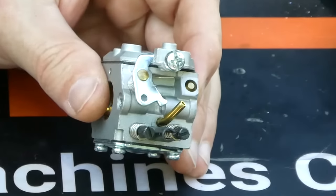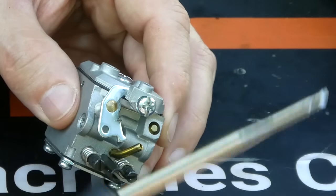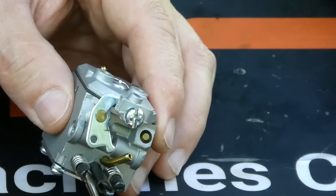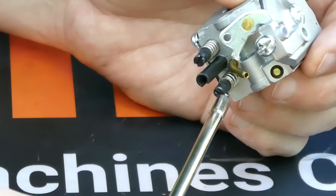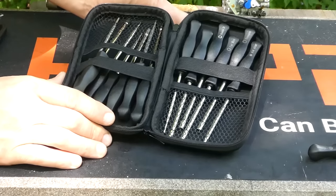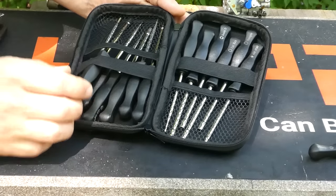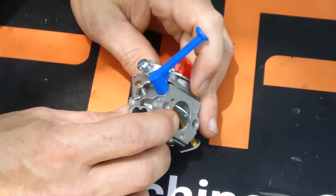On this other carburetor, you can see that you can actually do this with a slotted screwdriver. However, the Hypa kit comes with a thin screwdriver to allow you to reach these, because they're usually far into the engine. In this case, the same spline tool we used before also fits this carburetor. The Hypa carburetor adjustment kit comes with a wide range of tools to fit the various types of adjustment you may find. So let's talk about what you're actually adjusting when you're doing this procedure.